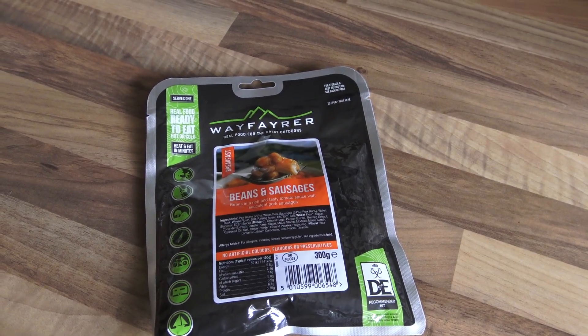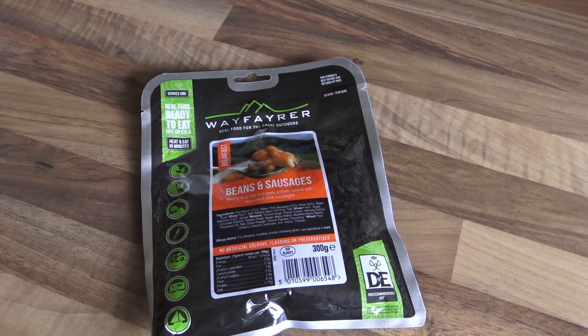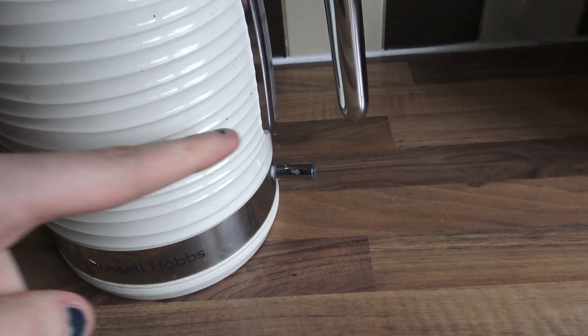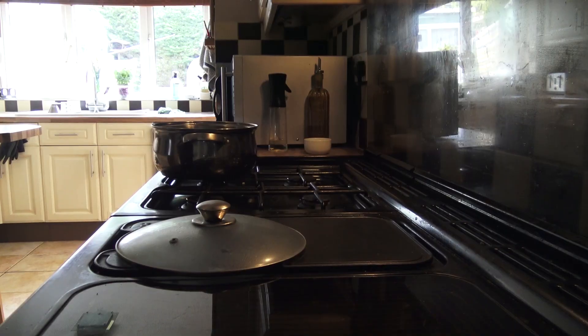To voiceover: there was some gardening going on while I was making this video. So what you need to do is place the pouch inside of a saucepan and boil water around it. You can cheat like I did and use the kettle, which just speeds up the process of boiling the water.